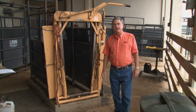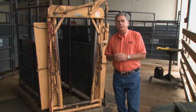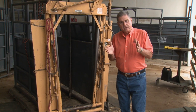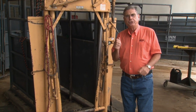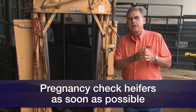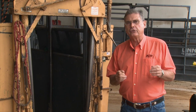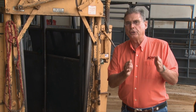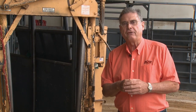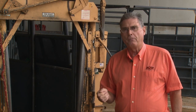Cow-calf producers with spring calving operations that are keeping replacement heifers this year should make an appointment with their local veterinarian and have those replacement heifers pregnancy checked as soon as possible. Many producers like to breed replacement heifers in a relatively short breeding season — 30, maybe 45 days, in some cases as long as 60 days. That breeding season should be far enough behind us now for an experienced veterinarian to evaluate which heifers are pregnant and which are open.